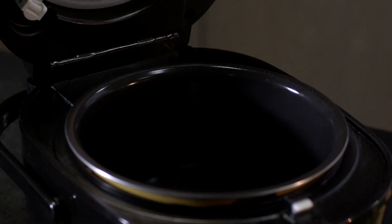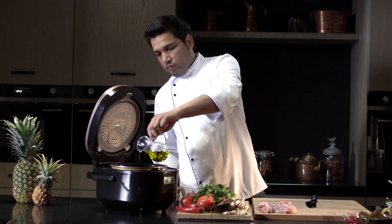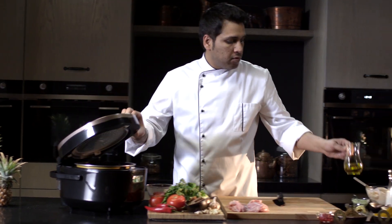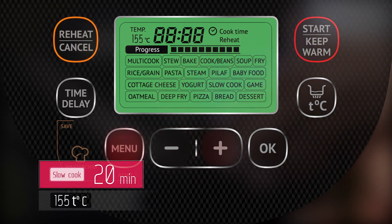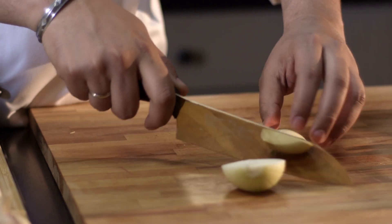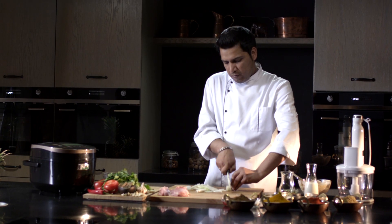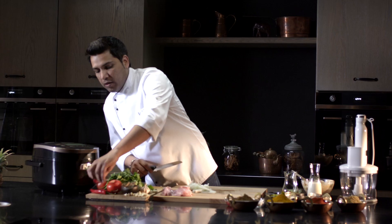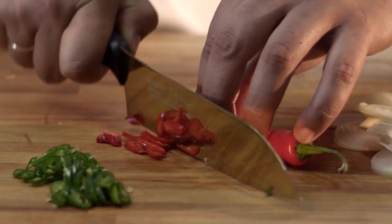The multicooker is ready to be used. Close the lid and set the slow cook program. While the oil is heating, cut the vegetables: onion, chili peppers, ginger, and garlic.